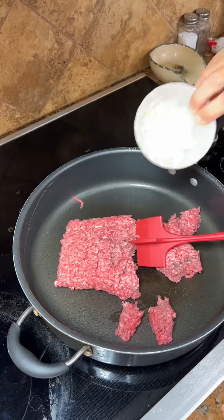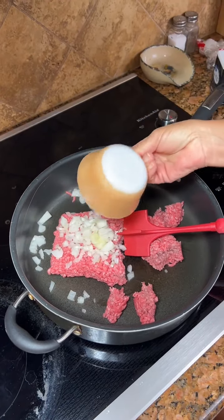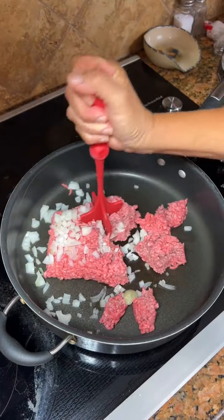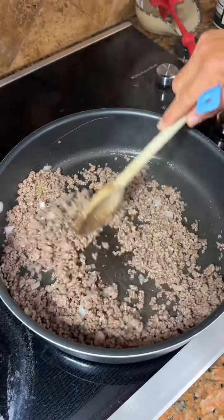We're gonna add in a small onion that we've chopped and let this brown. All right, that looks good and cooked. Okay, now our hamburger and onions are cooked.